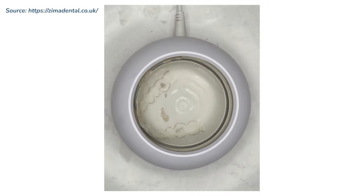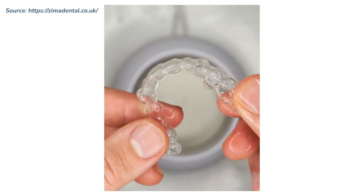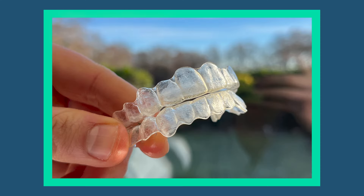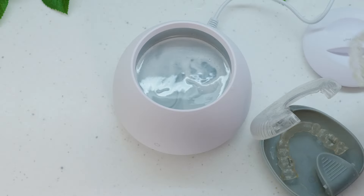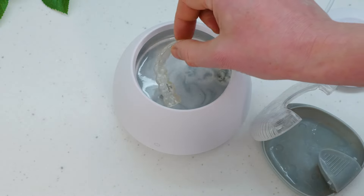Perhaps the fact that I have already worn the retainer for so long is the issue. The discolouration, staining and grime on the material is essentially baked in. In fact, the instructions do suggest that older appliances such as mine usually take 2 weeks of use to look new again. So, after 2 weeks of repeated use, the results were only a bit better — maybe a 30% improvement if I am being generous. They certainly don't look new or as clear as I would have hoped. It is a real shame. Perhaps if I used this from the very first day I began wearing the retainer, the results would have been different.